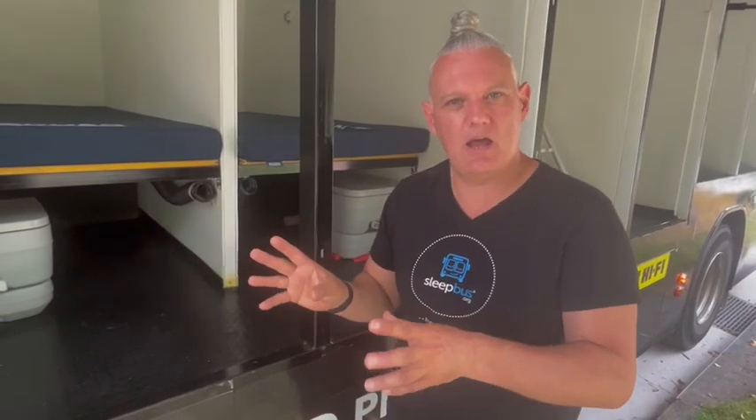Hey everyone, my name's Simon. I'm the founder of Sleep Bus. I'm here with a Sleep Bus — this is our Sydney Sleep Bus, sponsored by JB Hi-Fi. I'll just give you a quick tour about how Sleep Bus works.